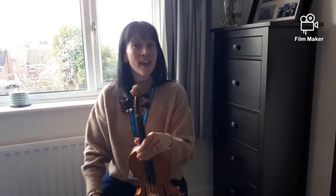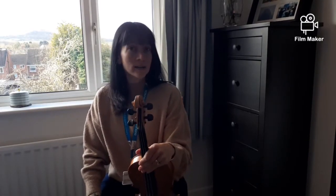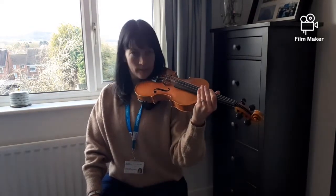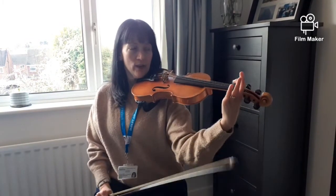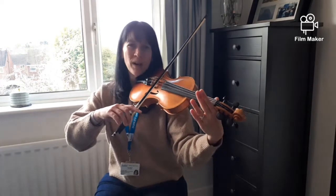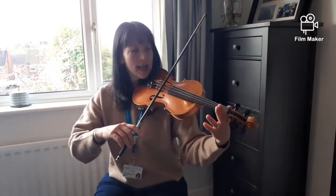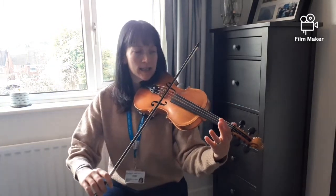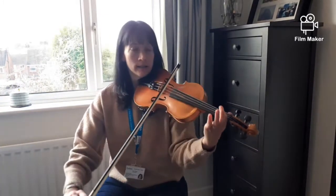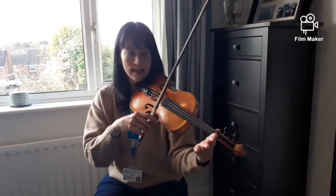Okay, now that is the whole of the tune. Let's see if we can put the whole thing together. If you've forgotten the beginning, it was D, D, D, D, D1, D1. Here we go — left hand at the top, ready for your finger, bow ready on the D string. After four, play along with me.